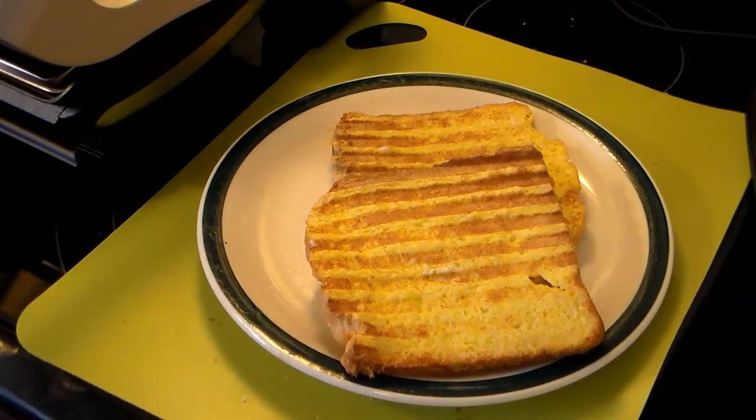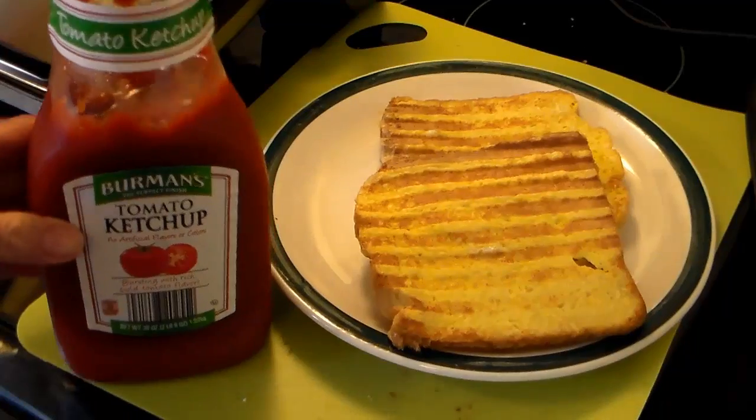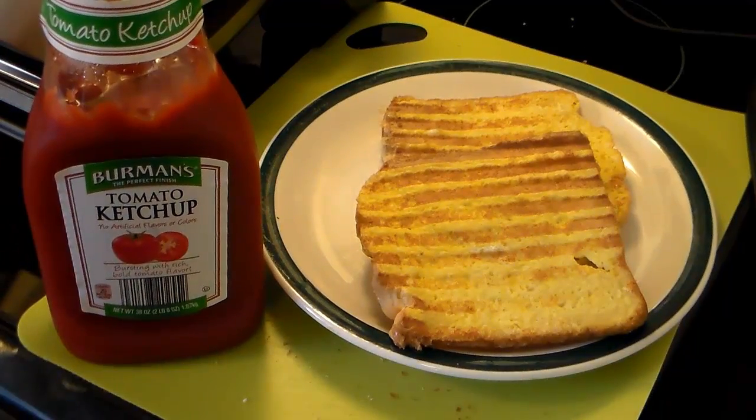My French toast is done. Traditionally you would eat it with powdered sugar and pancake syrup — that's how my wife likes it. But we like it with ketchup on it. And I know you're going to say yuck, but when it comes right down to it, it is eggs and bread, and that's why we like it. So there you have it — French toast on a T-Fal OptiGrill. Give this a try, I think you'll like it.